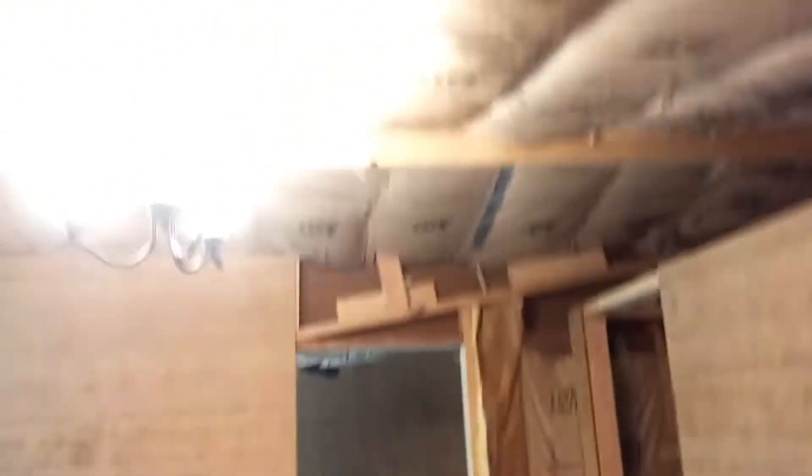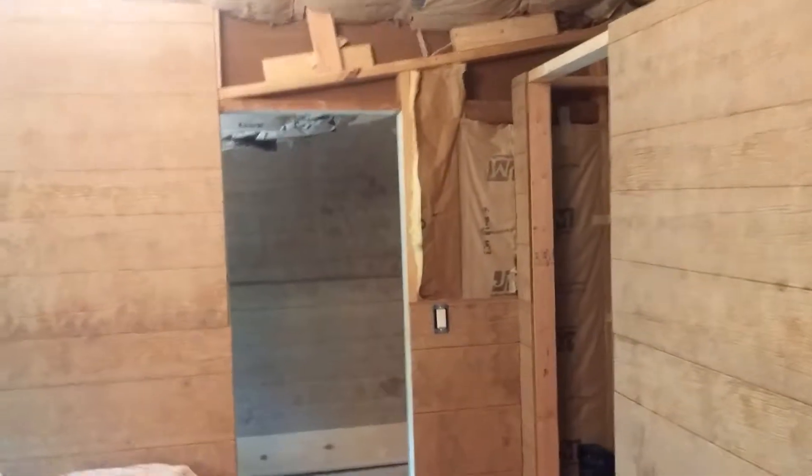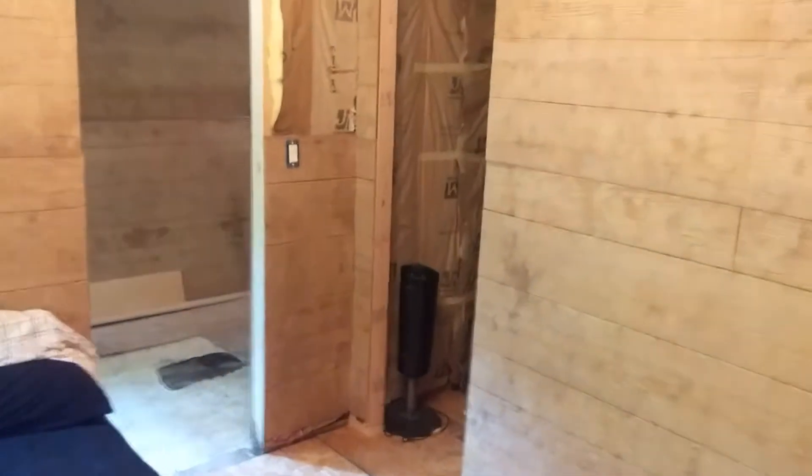This is the bedroom door. This is the vaulted ceiling — I still have a piece to cut there. You can see up there, I put those boards in the back up there. Of course, I still have to put all the boards on the roof, but that's coming.